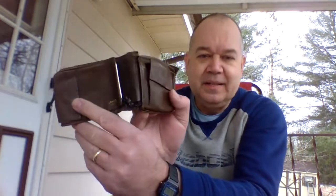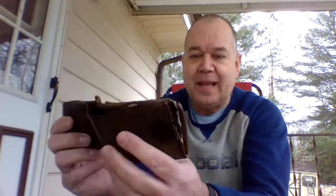Hello guys, Brad here again with another review. Today I want to talk about wallets. I recently decided to buy a couple of new wallets. This is my old wallet. You can see it's seen better days. It's made by a company called Amity, which I believe is out of business right now.